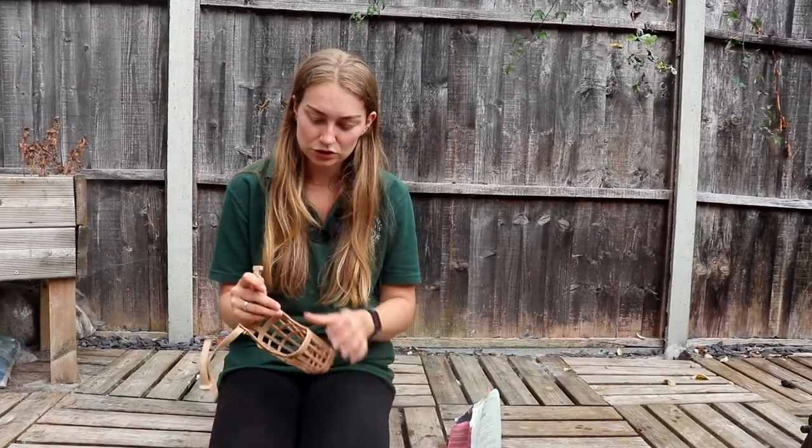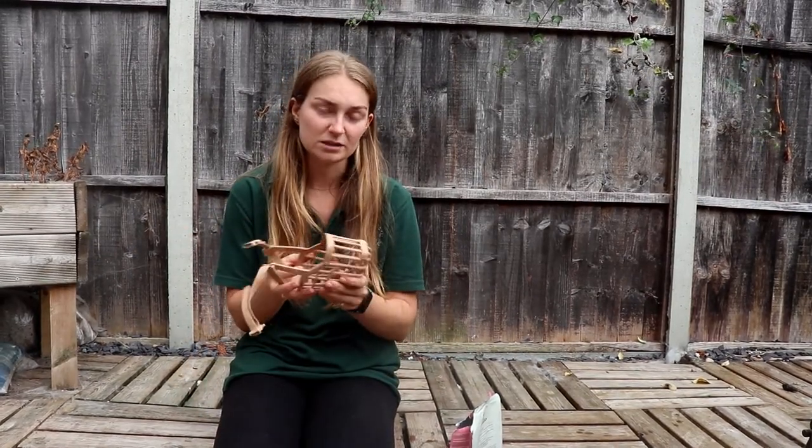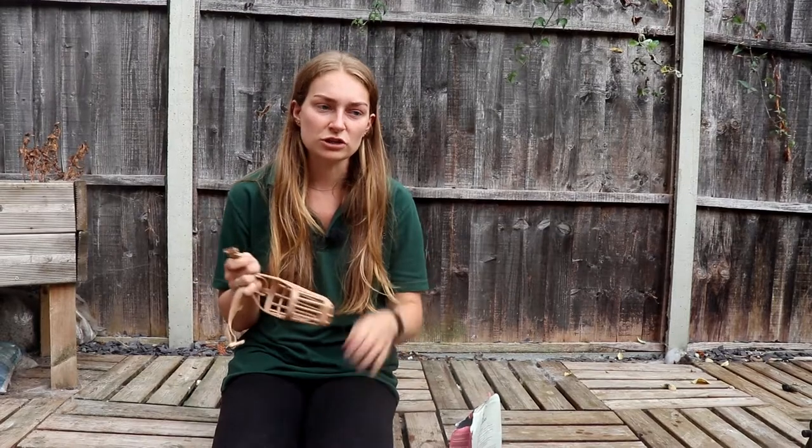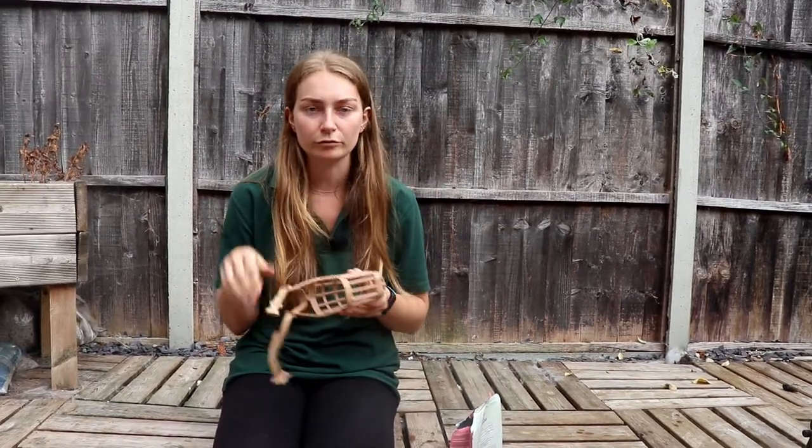So first things first, you want to get a muzzle that fits your dog. We mostly use basket muzzles — they tend to fit most dogs unless you've got a really short nose breed. They come in a range of different sizes, usually from size one being the smallest and going up two, three, four.